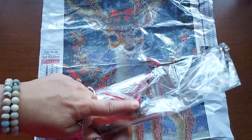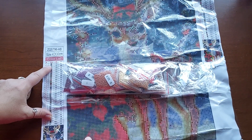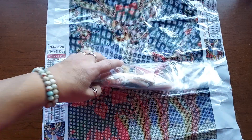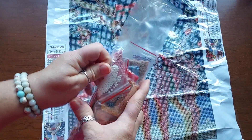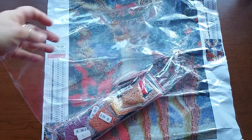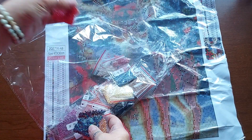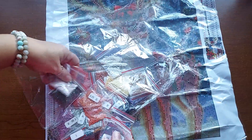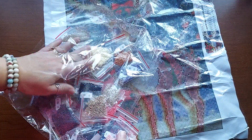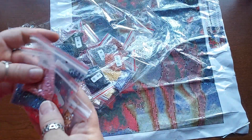So it's 30 colors. Here are the colors. I know some people like the number of the canvas on their bags — it's not on here, so you'd have to put a label. I store my stuff together so it makes no difference to me. There's nothing here that says which ones are ABs, so let's see how many ABs we have in here. Both of these are round — most of them are going to be round anyway. There's been a couple I've gotten that are square. It looks like we got a few — so as of right now, there are five ABs.